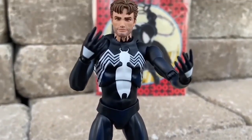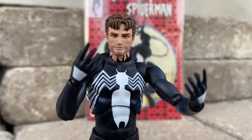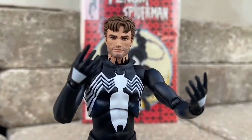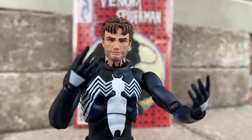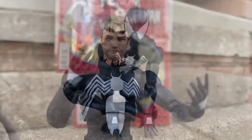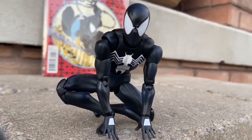It looks great, man. That face sculpt right there, it's beautiful. They did a good job on it, no doubt about it. So there you guys have a look there — nice shot there for you guys. And then of course you can do another pose here of him kind of patrolling the area, looking over and seeing what's going on.